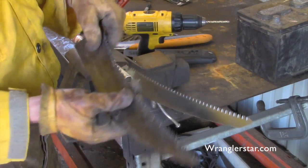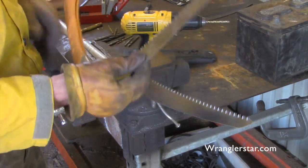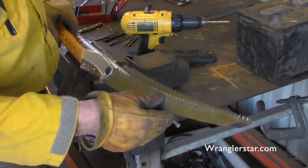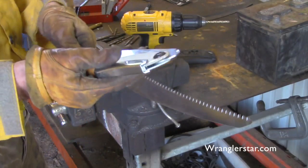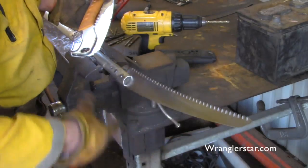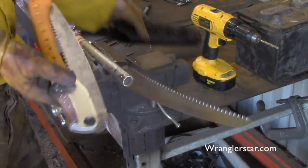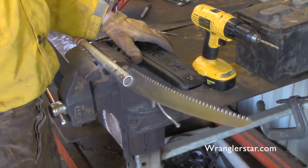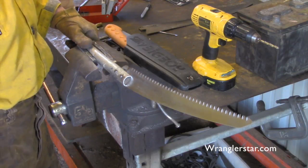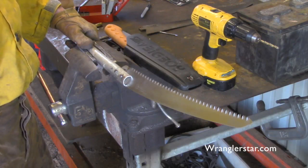No comparison — absolutely no comparison. And the nice thing is the blade hasn't been altered to the point where I can't use it for its intended use on the big saw, so it will still work just fine. Now I've got one of each, and one blade I can order or keep in the shop that fits both saws. I'm getting ready to head down into the forest where Mrs. Wranglerstar and I are burning and clearing, and I'll bring you along.